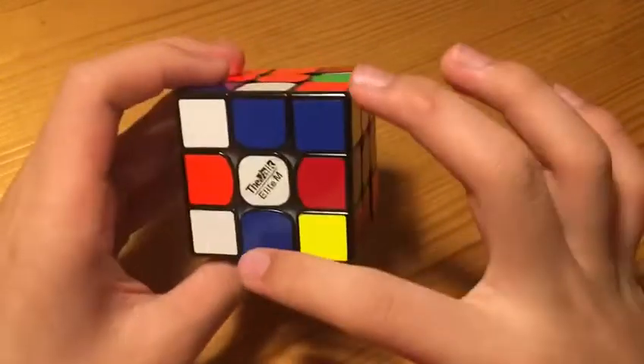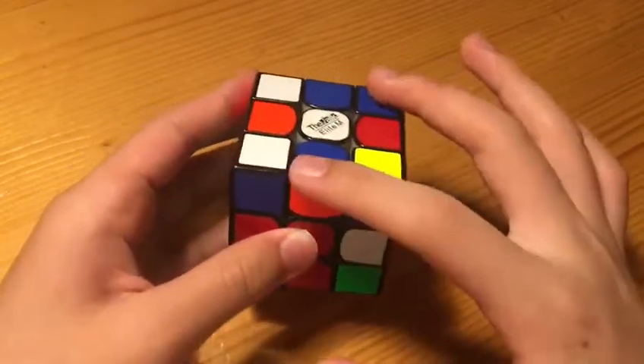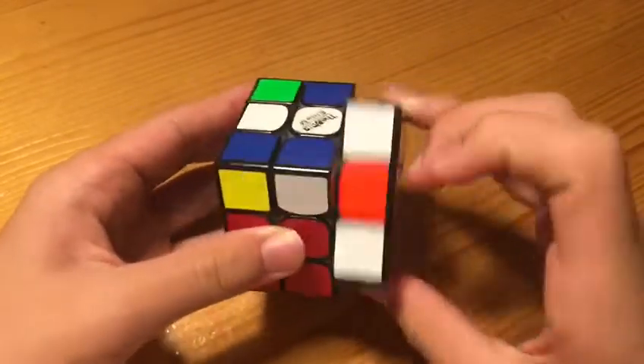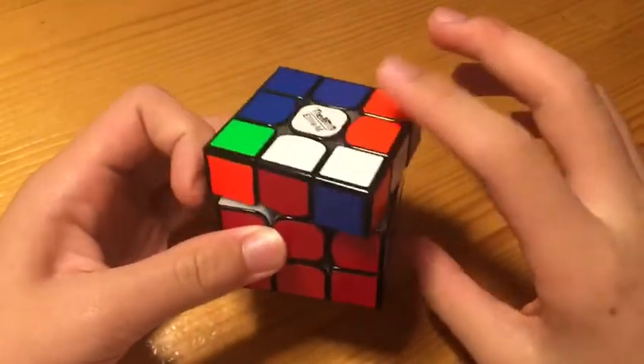Now we have these two and these two, which is a very nice multi-sliding solution. Solving this pair will set this pair up for a free pair, like so, which you can insert into the slot with a trick, like so.